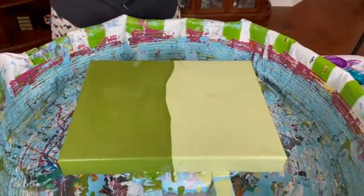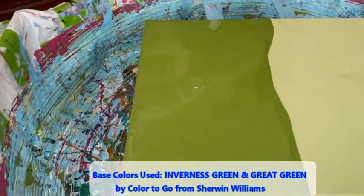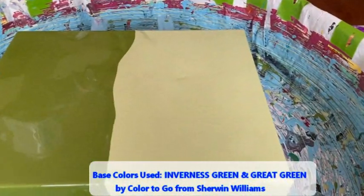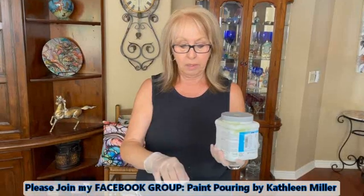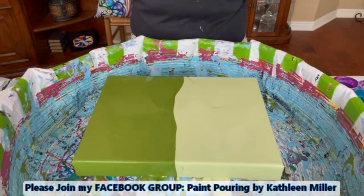Today I have my 11 by 14 canvas. I already have my base color down. I have two new colors to show everybody. This darker green is called Invernus, number 6433, and the light base color is called Great Green, number 6430. These are by Sherwin-Williams — they are the Color to Go sample size. You can get them in any color your heart desires. Today this is what my heart desires, because everything is so green here in Arizona. This is the lighter green for the verde trees, and this is the darker green I see looking out my window on the leaves.